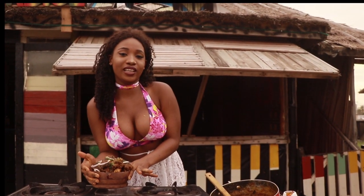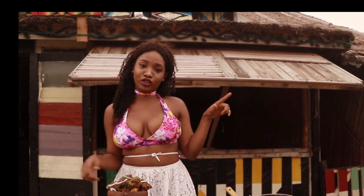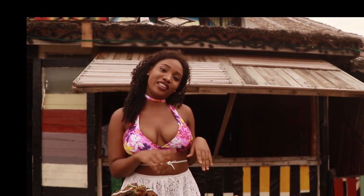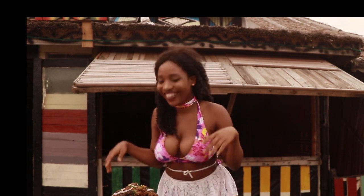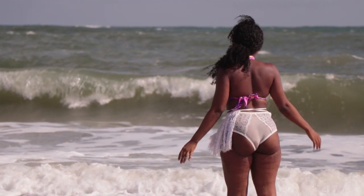So our isewu is ready. Hope you guys enjoyed my video. Like and subscribe at The Black Bikini Chef on YouTube, at nasafina on Instagram. Bye guys, have to go. See you in my next episode.